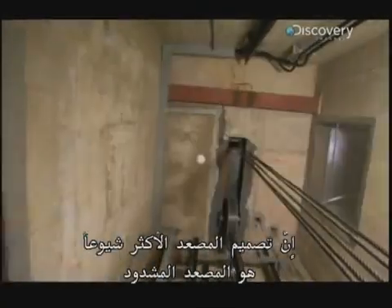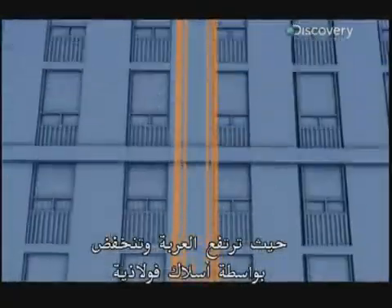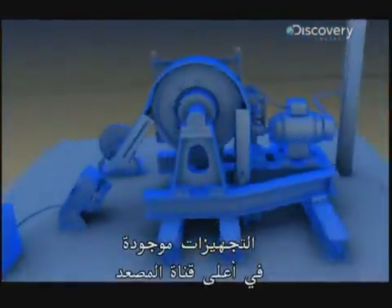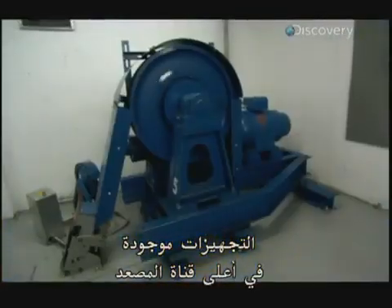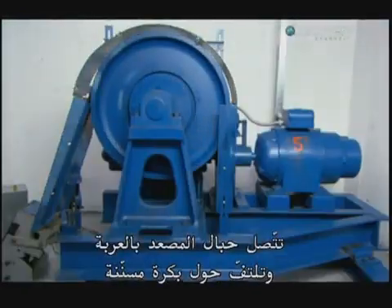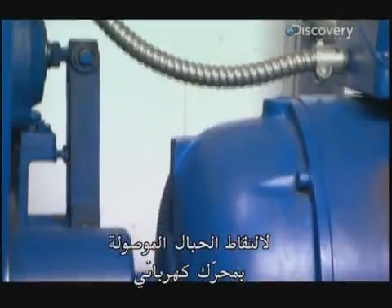The most popular elevator design is the roped elevator, where a car is raised and lowered by steel cables. The machine's muscle lives up here at the top of the elevator shaft. Its ropes attach to the car and loop around a shiv, a pulley with grooves to grip the ropes that's connected to an electric motor.